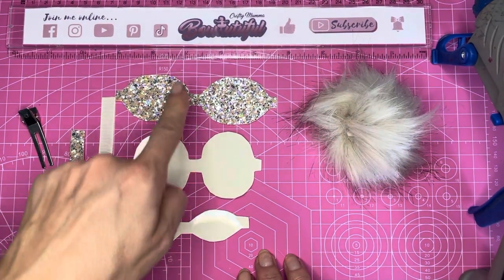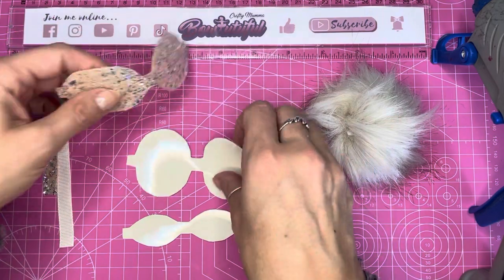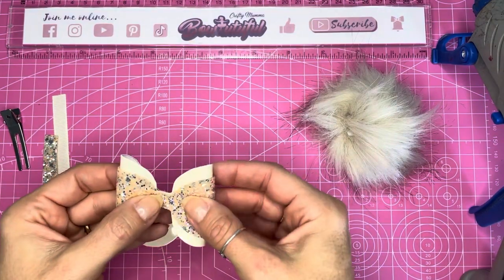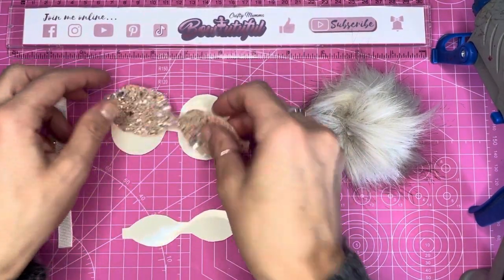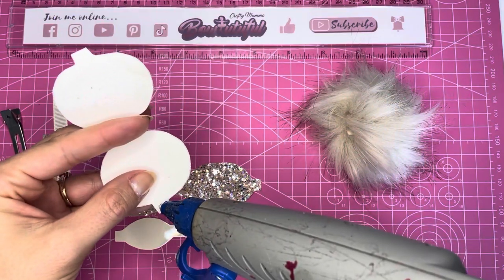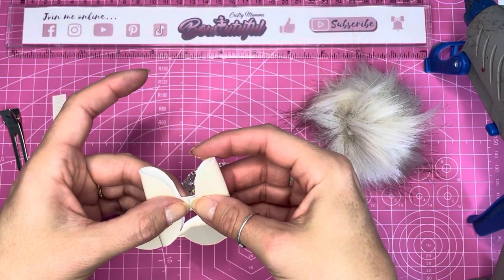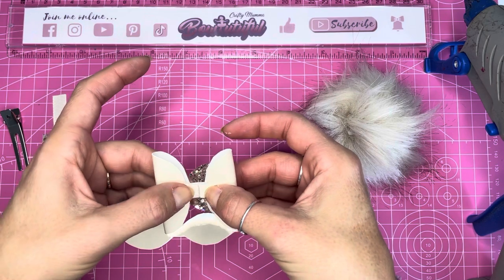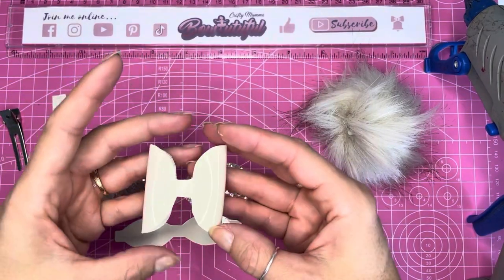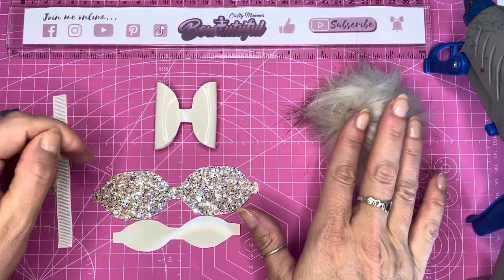Now we're going to assemble the bow. This Odyssey hair bow template can be made in two different ways — you can layer the pieces up together — but I'm going to do them separately because I like the layered look. Taking the wider loops first, I'm going to pop some glue on the tab ends and bring those into the center. I like to leave around a millimeter overlap from the front side so that when you flip it over you can't see the back. I like these loops because they're nice and tall and go really well with the pom-pom piggies.